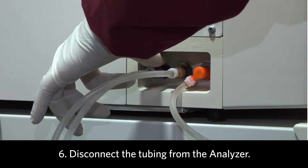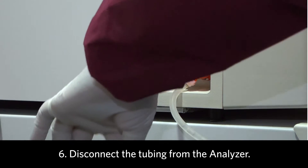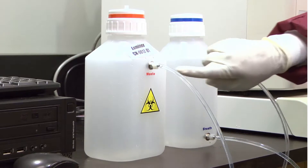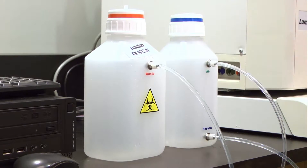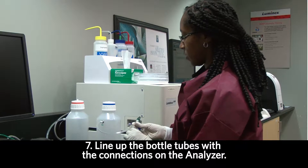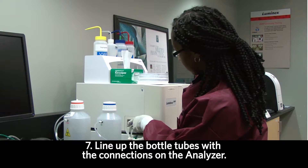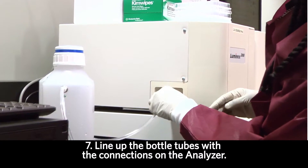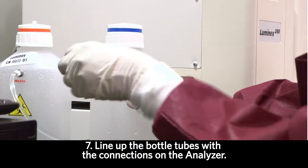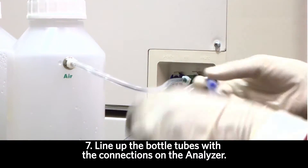Next, disconnect the tubing from the analyzer. There's a sheath waste bottle and a sheath bottle with the air connector and the sheath connector. Make sure to line up the tubing from the bottles to the wording and the connections on the analyzer. Make sure to add water, waste, air, and sheath.